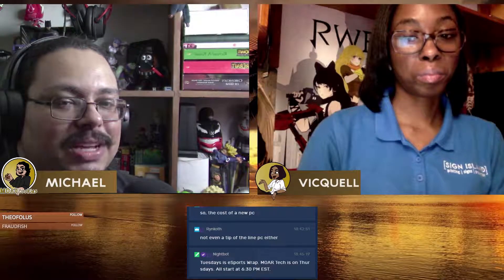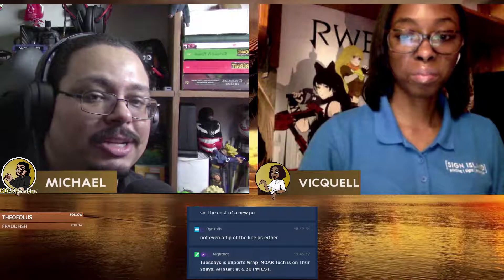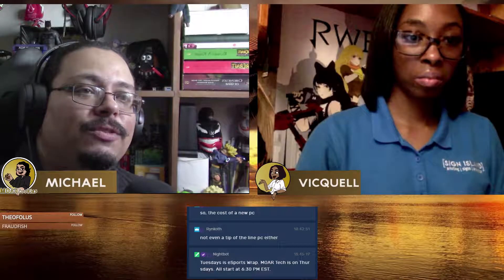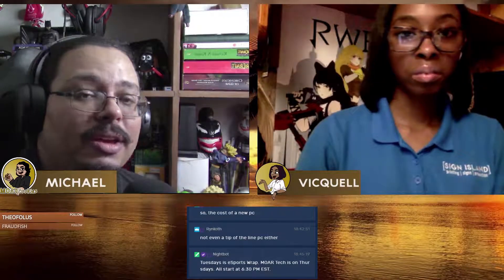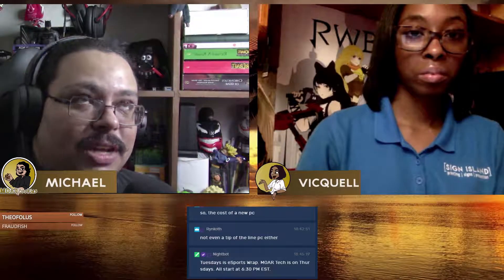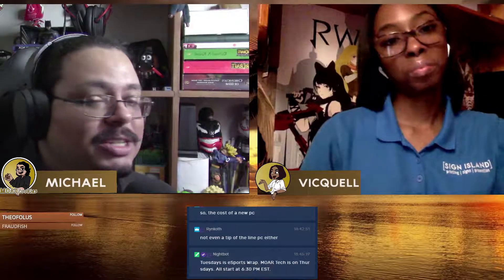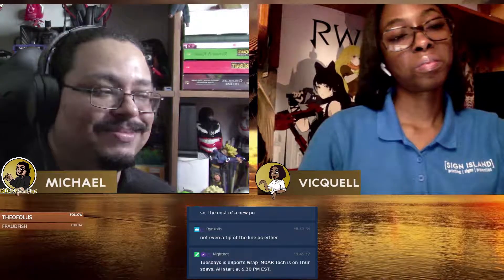That's it for this week's episode of More Tech. If you missed any part of the episode, head over to our YouTube page at youtube.com/moarcookies — M-O-A-R cookies. We also have a podcast if you want just the audio version, and a Discord community to discuss tech, esports, or pretty much anything. We'll be back next week: esports wrap on Tuesdays at 6:30 PM Eastern, and More Tech on Thursdays. Until next time, take care. Bye!